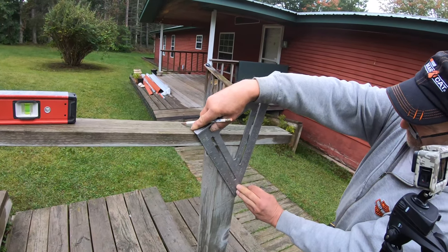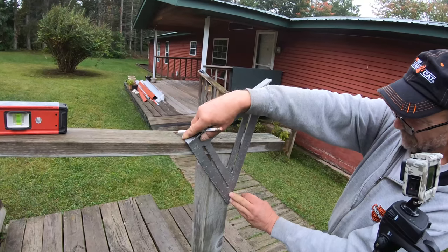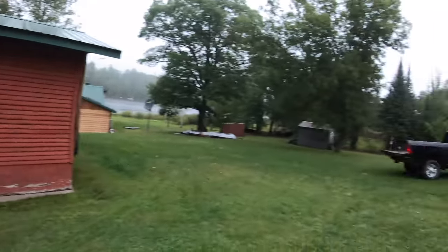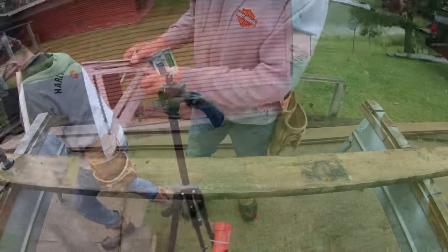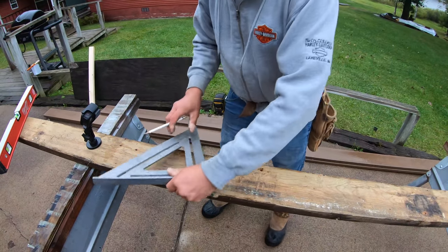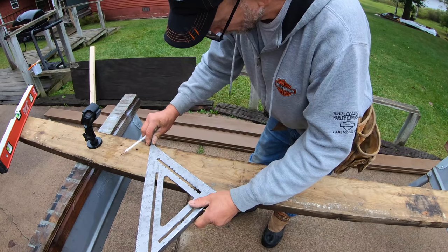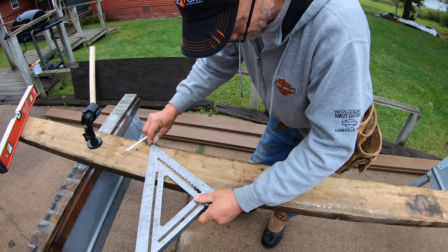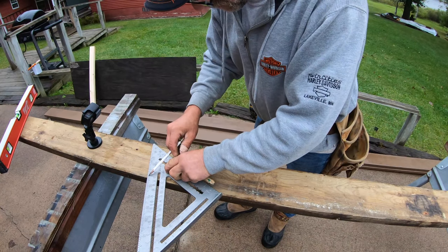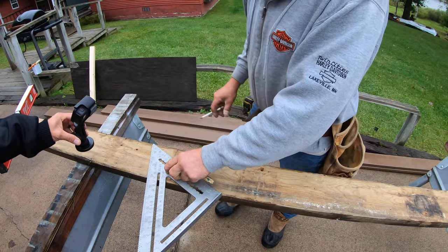The speed square can also be used as a protractor — it's a 90-degree protractor. Let's show how we use it. Looking at the speed square, if I make a mark, I can tell you what that angle is just by going to my pivot point and reading across. It's 64 degrees.